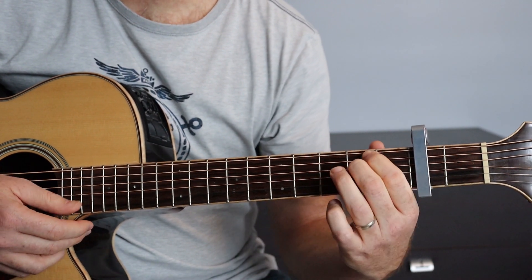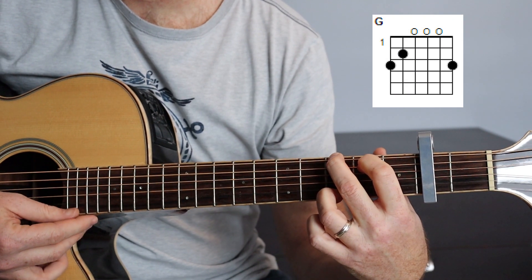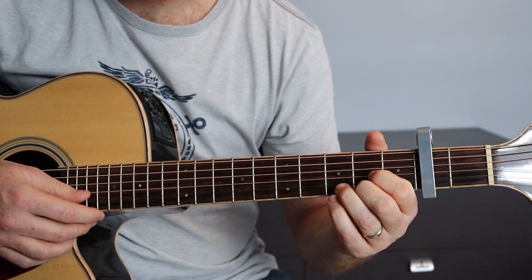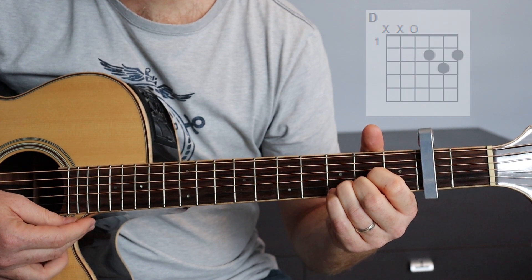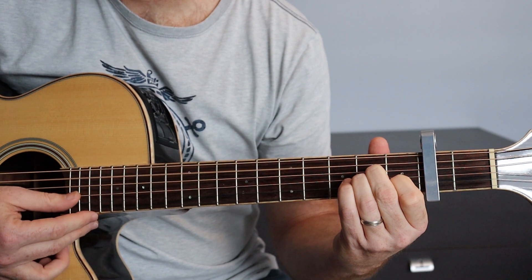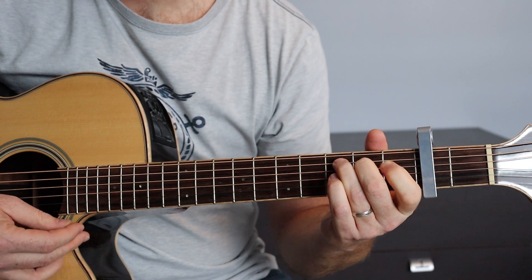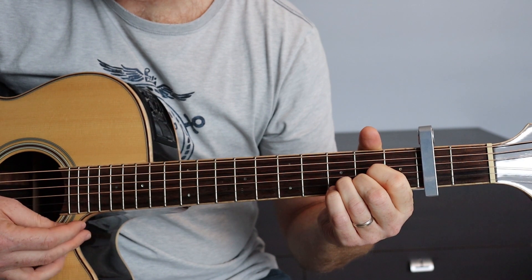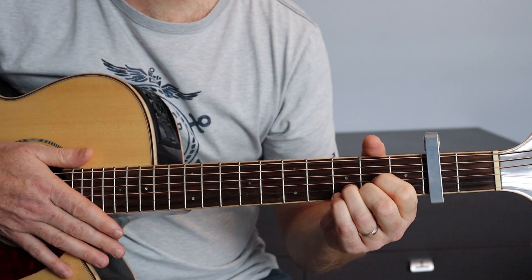Troisième accord, nous allons avoir un Sol majeur. Et enfin, pour finir, nous allons avoir un Ré majeur. Donc je répète la progression d'accord : La mineur, Do, Sol majeur, Ré majeur. Et ce sera la progression d'accord tout le long du morceau.